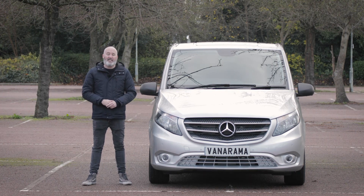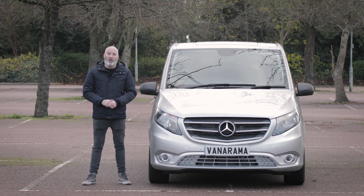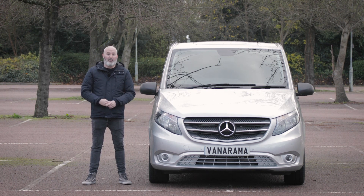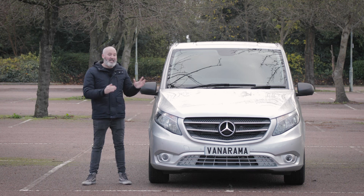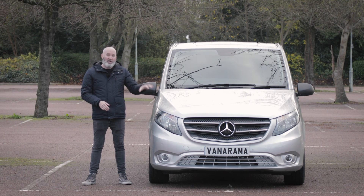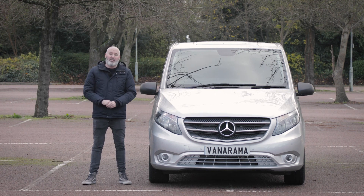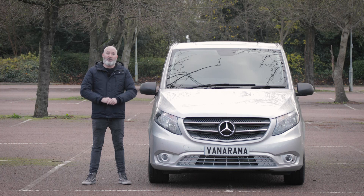This is the brand new Mercedes-Benz Vito. It started 2020 with an all new look thanks to a recent facelift, which some people have criticised as saying it's skin deep. But I'm pleased to say that is not the case. It may have a new look but it has new engines, a new cabin, and new cabin features which I'm really looking forward to showing you round. Let's crack it open and give the Mercedes-Benz Vito its very own Vanarama Road Test.